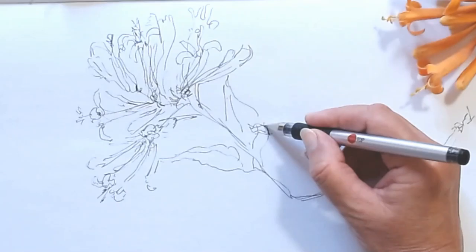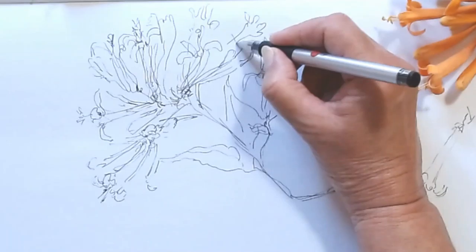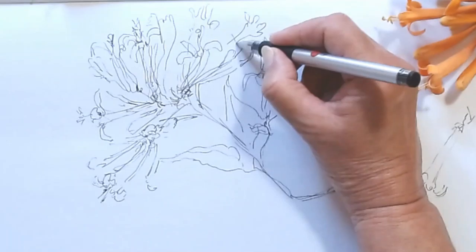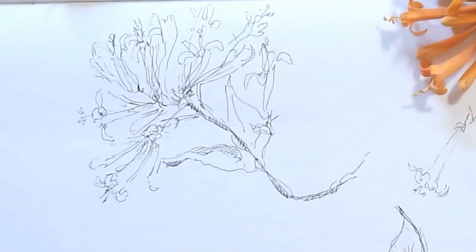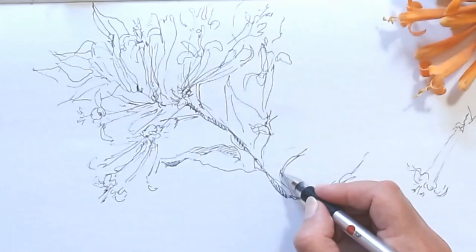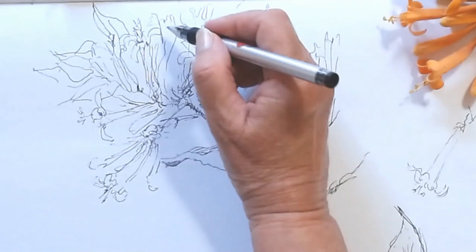My goal here is to capture the overall feeling of the flower. I am an expressionist painter, and my sketching is pretty much in the same style. I am not interested in copying the real flower, which somebody doing botanical illustration would do, but to capture the feel, the emotion in the flower.